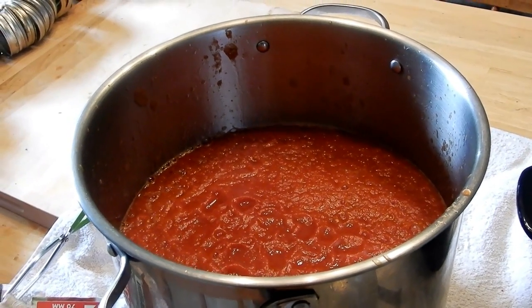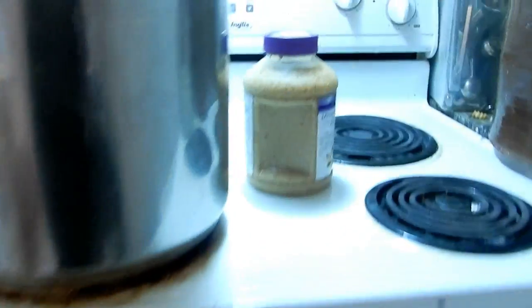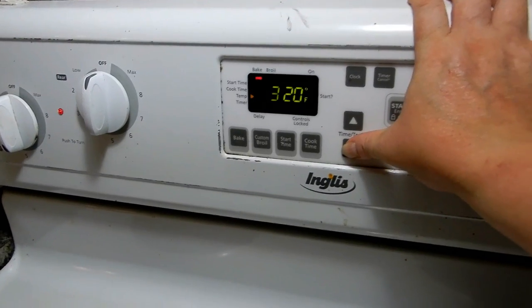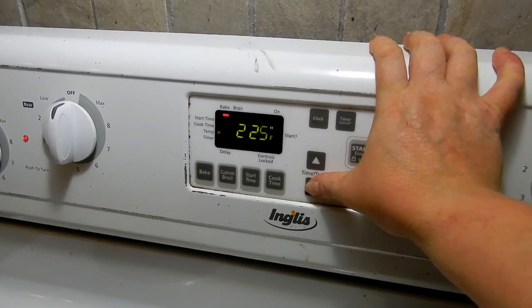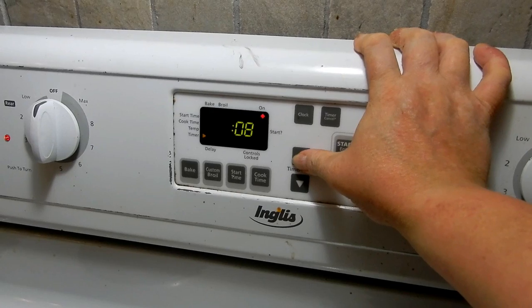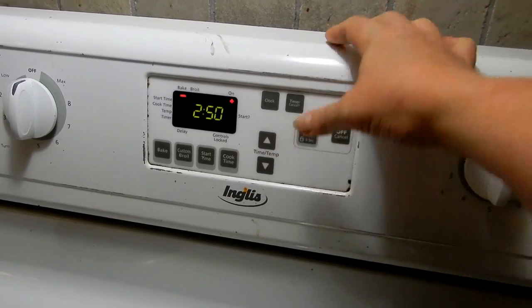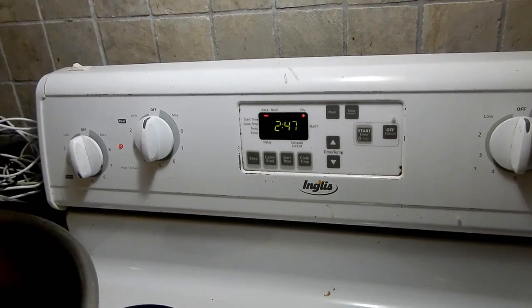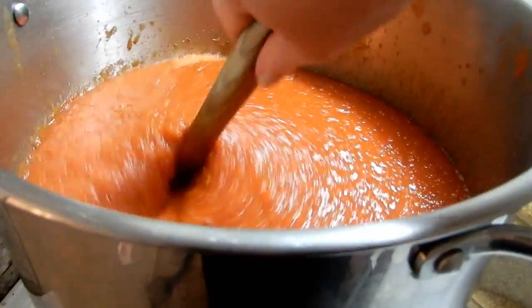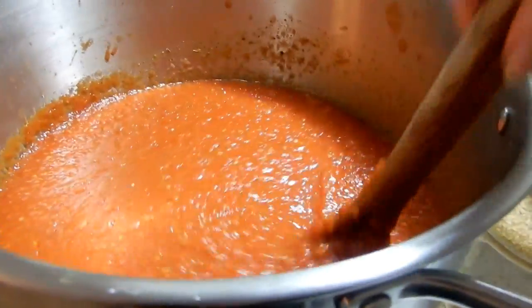All right, just put the jars in the oven. They're still piping hot from the dishwasher so I had to use oven mitts. Set it around 215°F for about 30 minutes — you just need to make sure they're nice and sterile because we're not pressure canning. You can pressure can tomato sauce — I see both recipes — but I've always just water bath canned it. Not everybody's comfortable pressure canning.